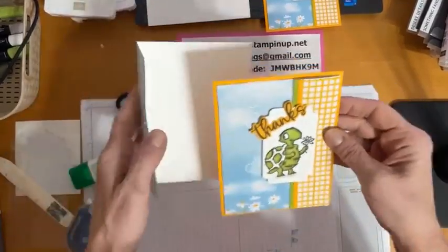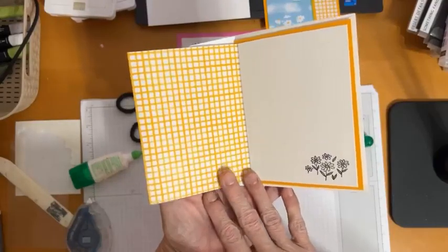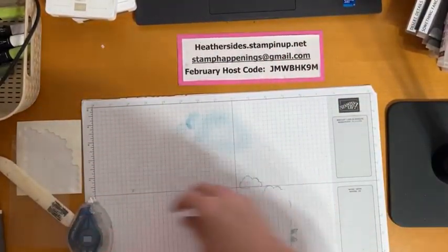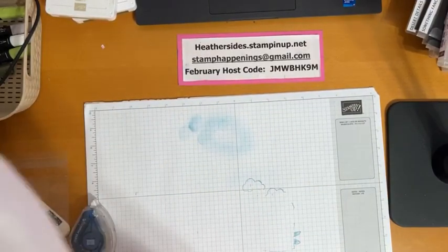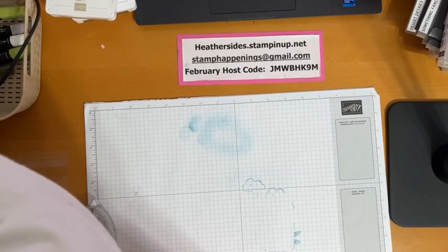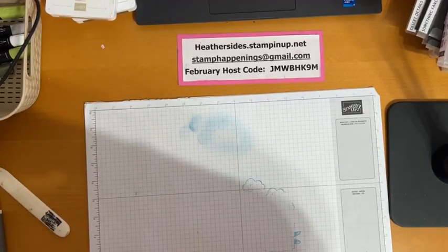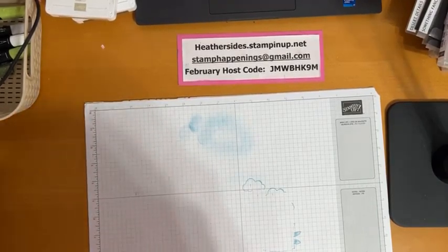And we have card number three — so cute! You get to see the back side of your Designer Series Paper there, so you're getting to utilize both sides. I have a couple more cards I made with this paper, so let's clean up a little bit and take a look at those. If you enjoyed what you saw tonight, I'd love some likes and thumbs up. If you're watching on YouTube, please subscribe and click the bell icon for notifications — I always upload this video to YouTube when we're done.